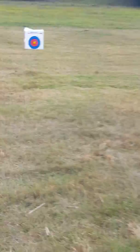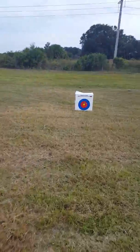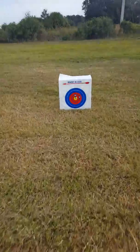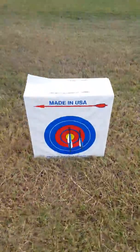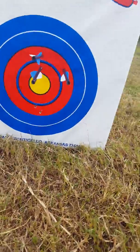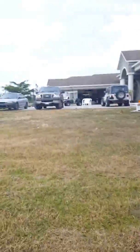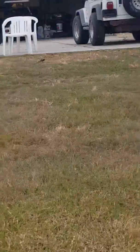Alright guys, I took three shots. They're a little high, so I probably got it sighted a little low, but it's not that bad. And this is from 15 yards, as you can see here. And then I was shooting from right there.